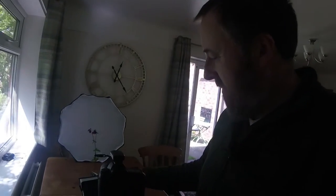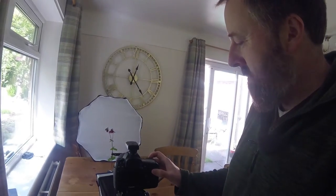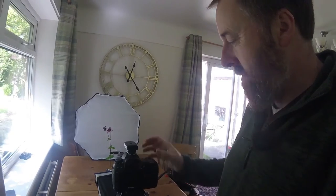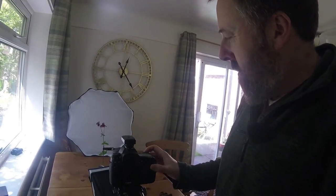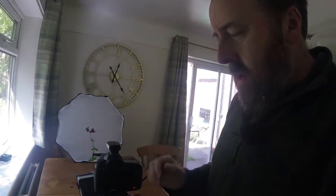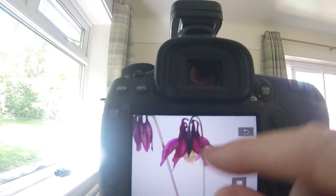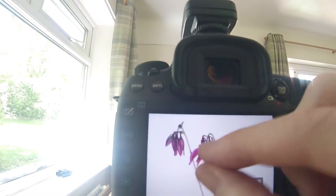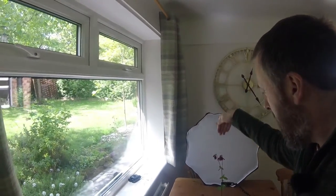If I leave the flash in front of the flower like I had before and take an image — I'm on f8 by the way, should have mentioned that earlier, to give me some depth of field across the flower head — I look at the image and yeah, the flower's not as illuminated as I want because the flash is coming from underneath.